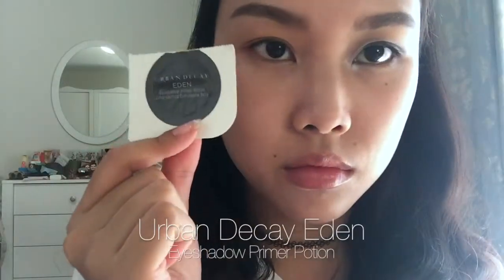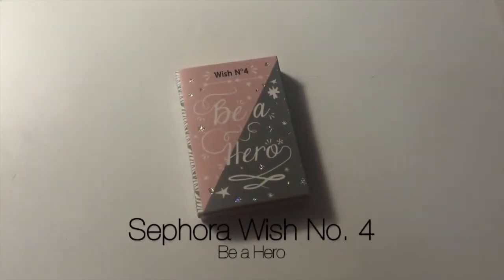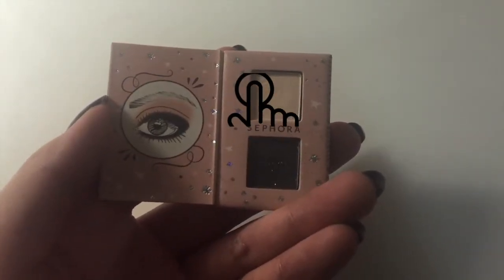Now using my Urban Decay Eden Eyeshadow Primer Potion. I accidentally put on a little bit too much but I'm taking advantage of that — just going to spread it all over my eyes. Going in with my Sephora Wish No. 4 Be A Hero, using this matte off-white shade to set the primer.